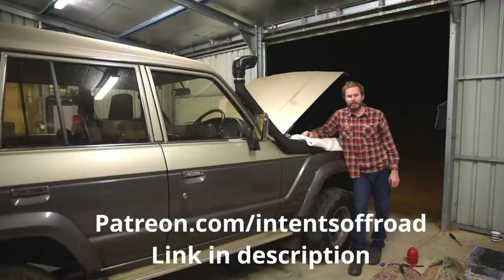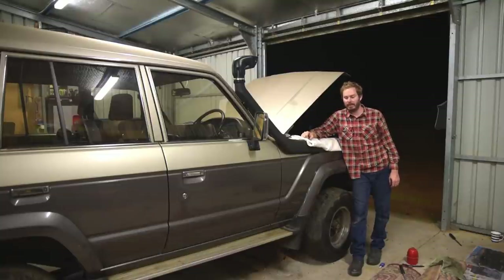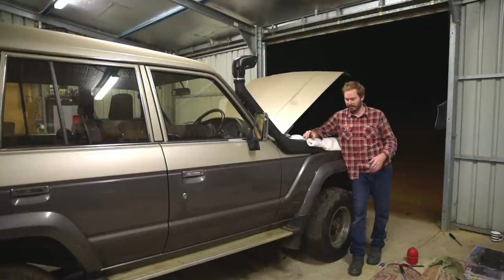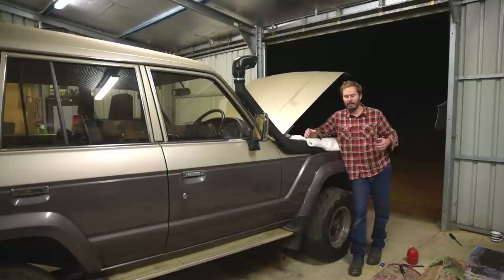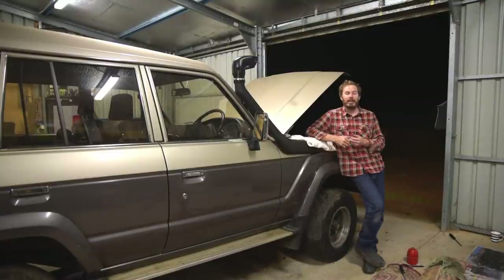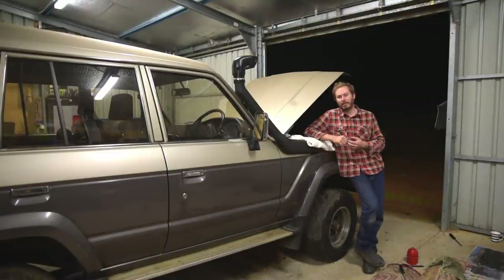Anyway, that's my little plug for Patreon done. If you want to see how this goes, stick around. I'm going to use the magic of editing and skip forward to us doing the road test and measuring the heights to tell you how far it came up. Two reasons — actually let's call it three — we're not doing it right now tonight: I'm tired, it's dark, and there's about half an engine in this thing. So with the magic of editing, let's skip forward to the road test.